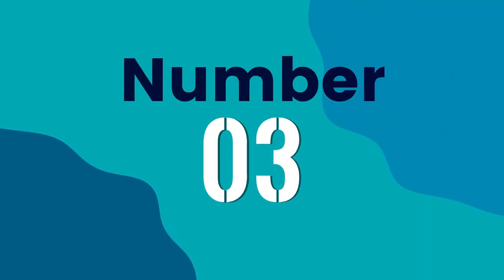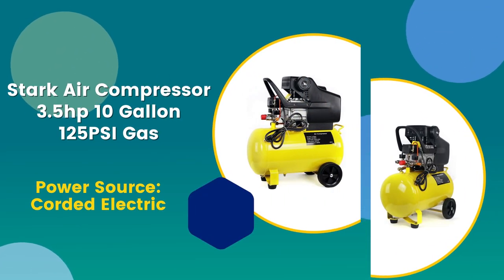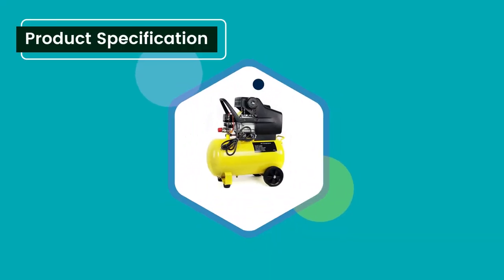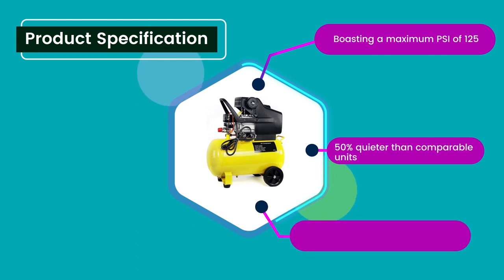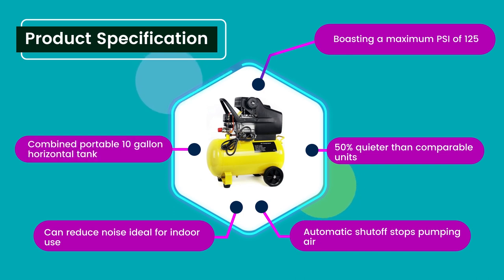Number 3: Stark Air Compressor, 3.5 horsepower, 10 gallon, 125 PSI. Power Source: Corded Electric. 3.9 rating out of 5. Product Specifications: Boasting a maximum PSI of 125, 50% quieter than comparable units, automatic shutoff stops pumping air, can reduce noise ideal for indoor use, and combines a portable 10 gallon horizontal tank.